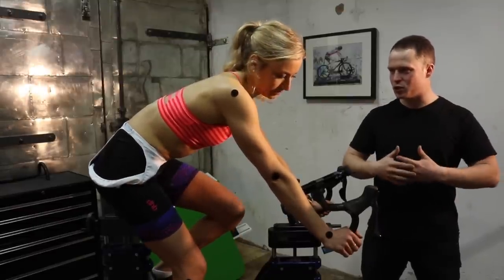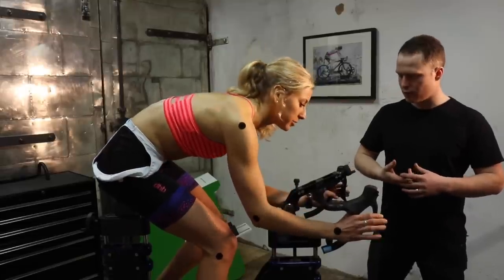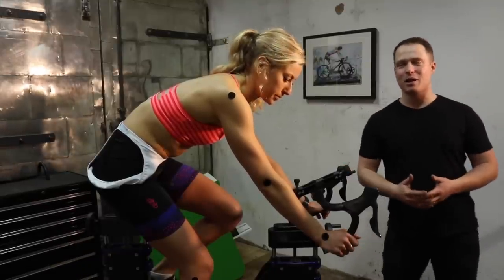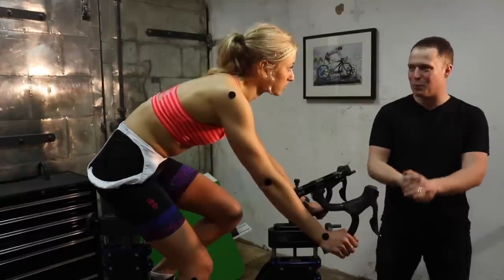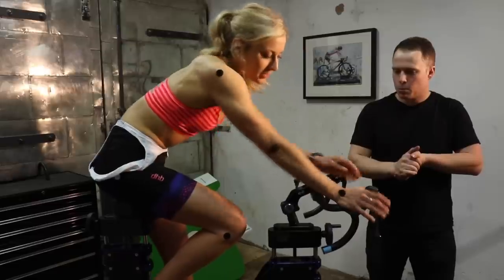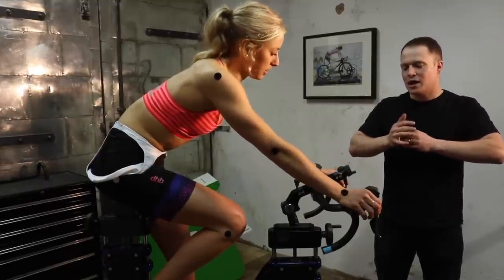How did that feel riding on the drops? I felt like my knees were coming up quite high. You're also bringing your elbows down — if a car came out in front of you, you wouldn't have instant access to the brakes at all. That's not very confidence-inspiring, especially when descending or when speed picks up — that's exactly when you want to be on the drops but not nervous because you can't reach the brakes. Back up on the hoods, I do feel a lot of pressure on the outside of my hand here.